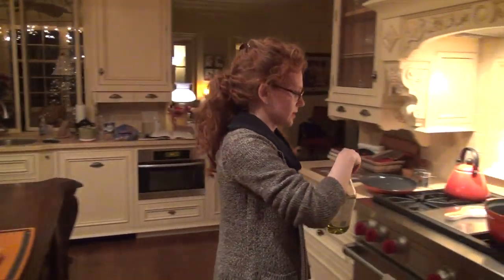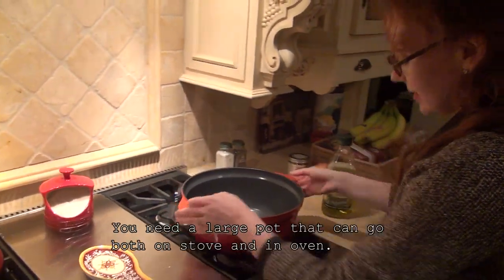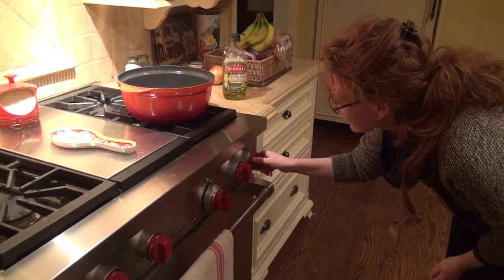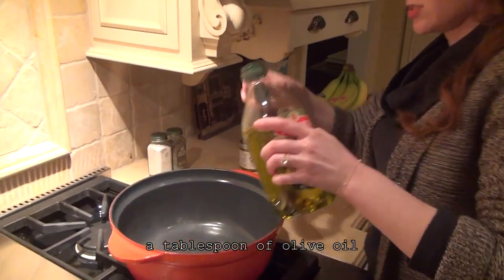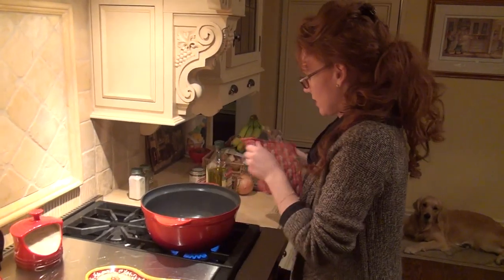We're going to use a big pot my mom uses for her spaghetti. We're going to turn it on and get it nice and hot. We're going to put a little bit of oil at the bottom — not much, just a tiny bit. Swirl your oil around so you have it nice on the bottom.